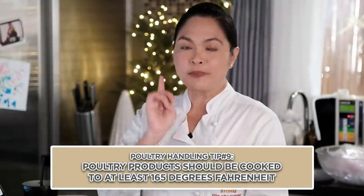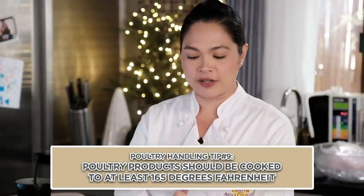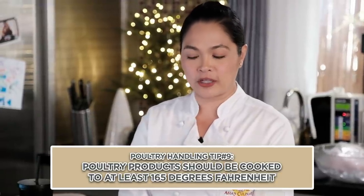The color of cooked poultry is not a sure sign of its safety — only a food thermometer can confirm doneness. That's why a food thermometer is very, very important. Poultry products should always be cooked to at least 165 degrees Fahrenheit internal temperature.